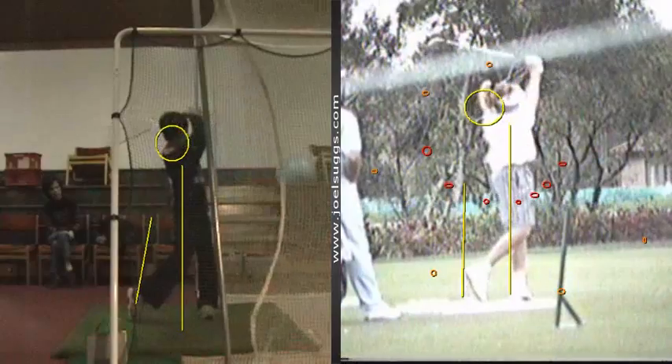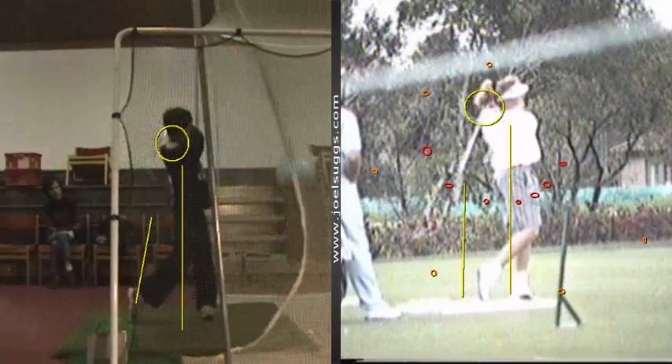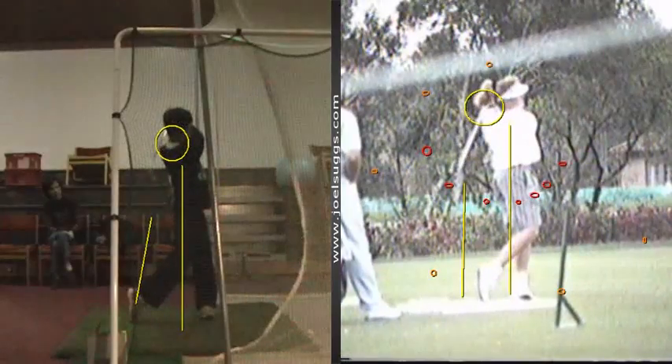And then when you finish, like the tour players, Daniel, your head's on top of your left foot. Nothing but your right foot and right calf off that nice straight line of your body — just like we'd like to see with the tour players.